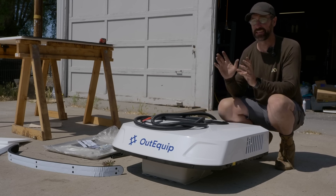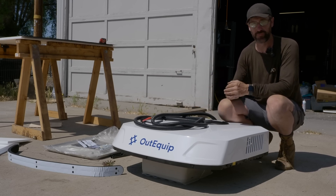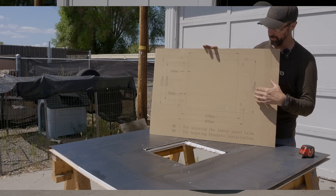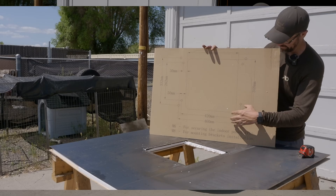Since I don't have that application yet and this is an installation video, I've created a mock-up roof here so that we can go through each part of the installation and I can show you in detail every step.